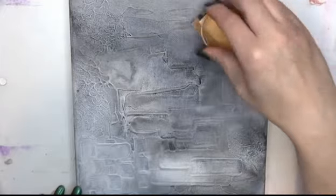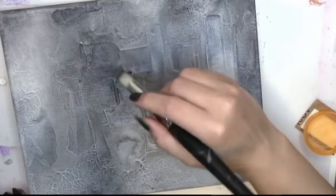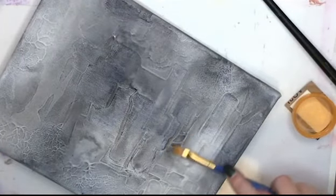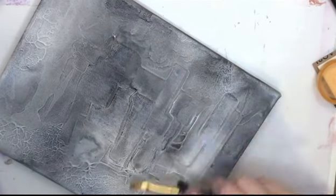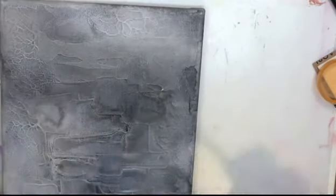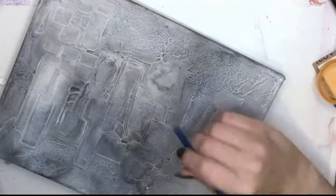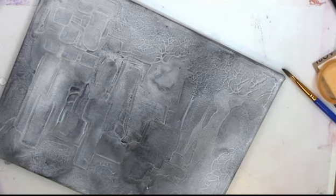I originally was going to sand it and realized it was too wet, so I put that down. Then I tried another tool but it was still too wet, so just rubbing the paint around didn't work either, and I decided to just use a paintbrush. I started cleaning it up with a paintbrush to bring out the texture — it's almost like reverse dry brushing where I'm not adding any paint, I'm removing it. I could do this with acrylic paint as well, I'd just have to do more sanding.